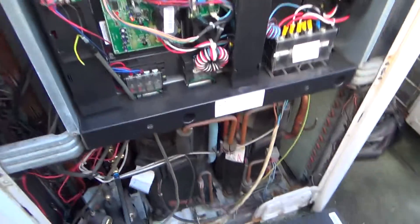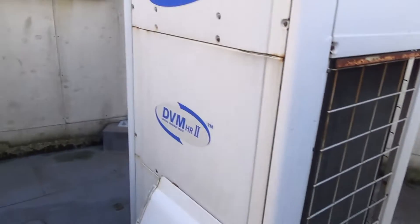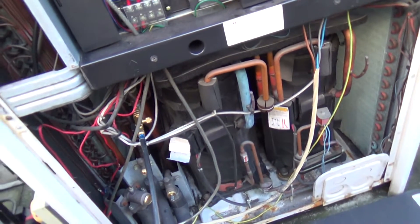I've got a compressor change to do on this Samsung DVM — DVM2 I think they are. I've done quite a few of them here. The digital scroll.